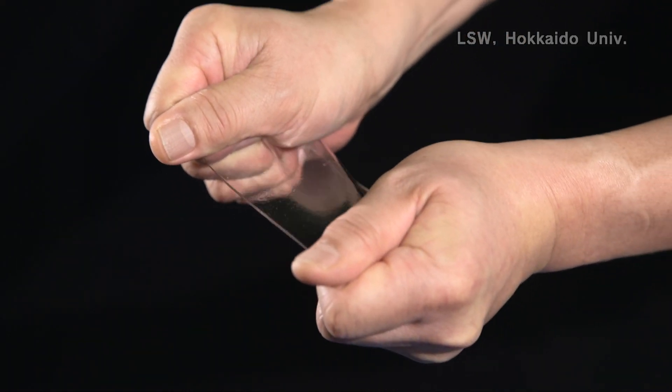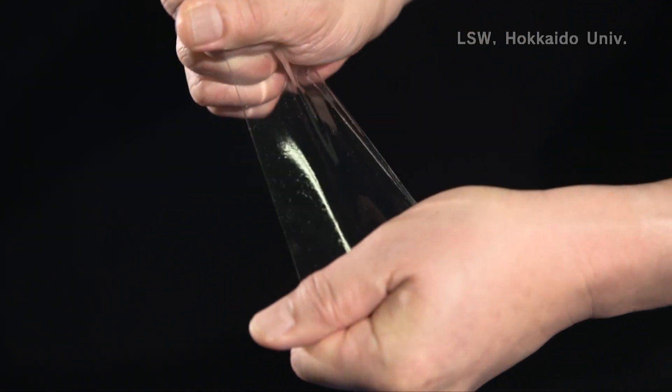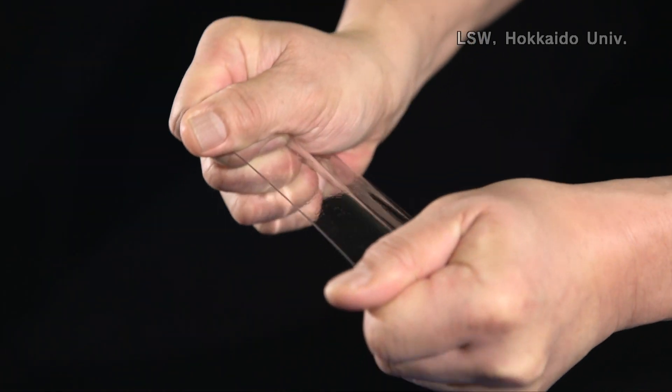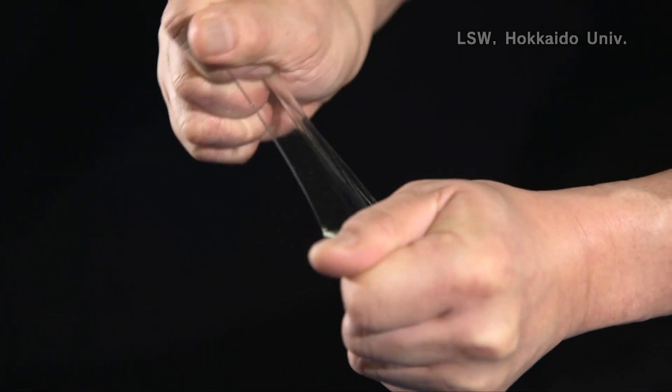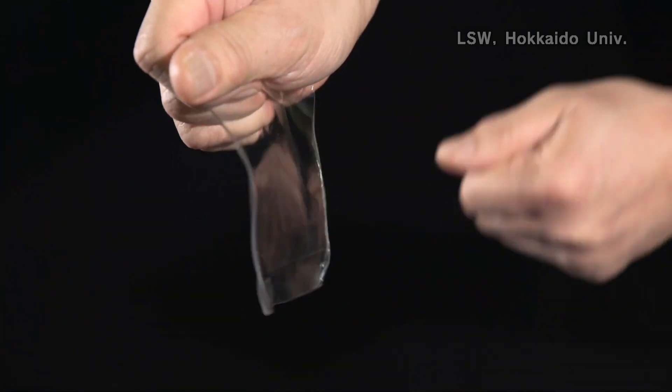Because of the high strength and toughness of this hydrogel, this kind of double network gel can be used as, for example, artificial cartilage.